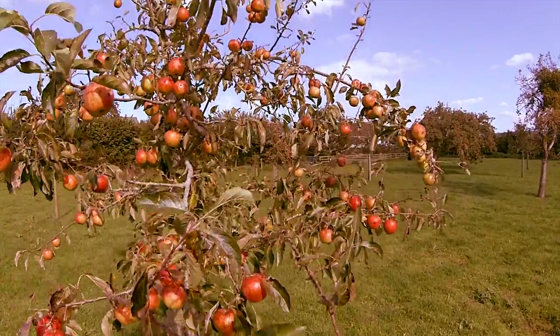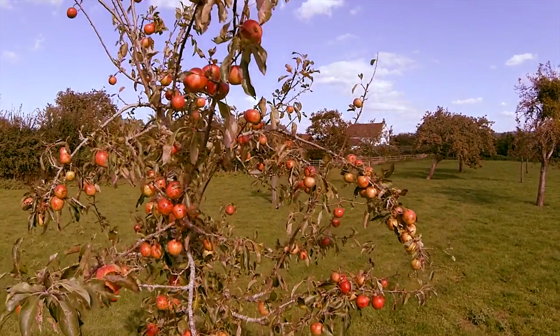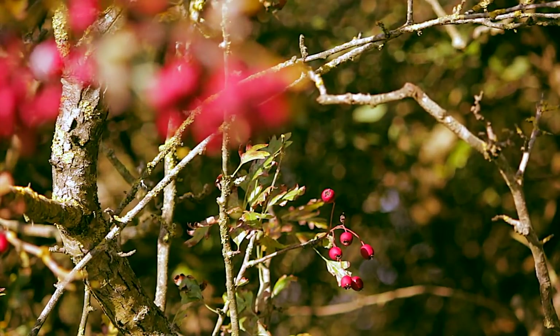It's the fruitful time of year again — early autumn, when nature's at its most generous. This year there's an amazing crop of berries and apples.